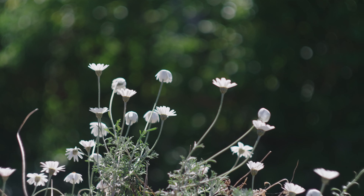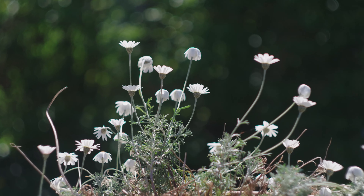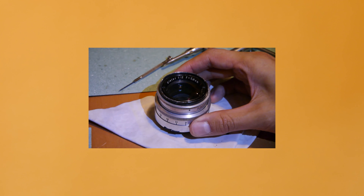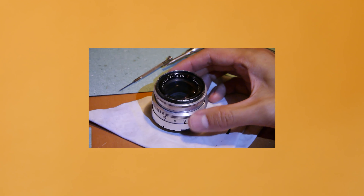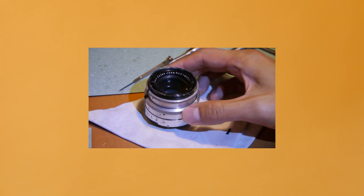There's a particularly nice bokeh that it produces and it's called the swirly bokeh. It gives an interesting look to your footage and it kind of reminds me of anamorphic footage. The 44-2 is a Russian copy of the Carl Zeiss Biotar 58mm f/2.0, and this Biotar lens also has a swirly bokeh effect.